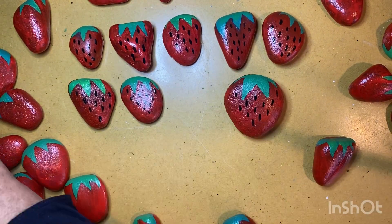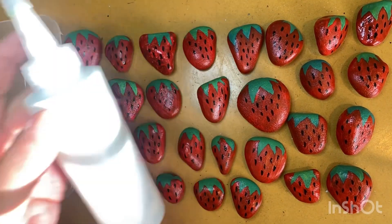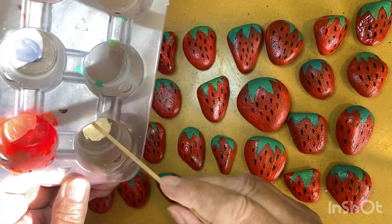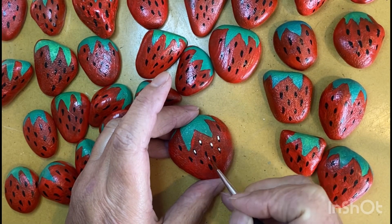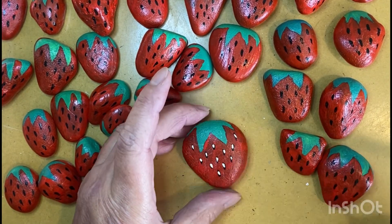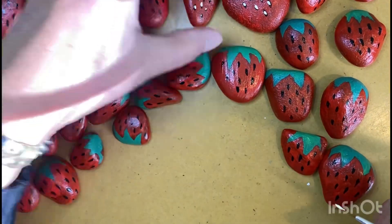To make these seeds really pop on the front of the strawberry, I'm going to use a little bit of white exterior paint along with a dash of orange exterior paint, and I'm going to repeat those dots right over the top of the black ones but smaller, so that the black shows like a shadow behind it. If you don't have a super fine paint brush, you could use a skewer stick for this.